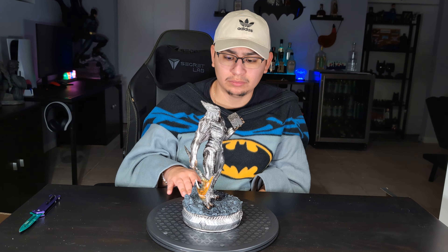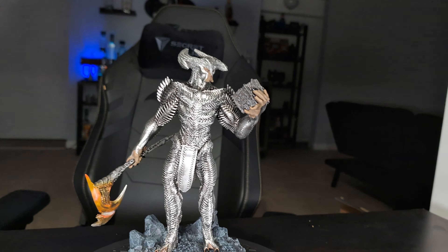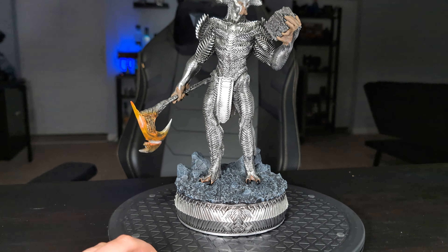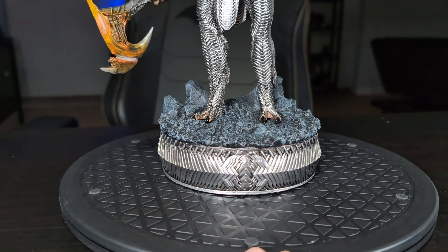Overall, I think for the size of the statue, the level of detail on this piece is incredible. Here are a couple of close-ups. Hope you enjoy — catch you guys on the next one, peace.